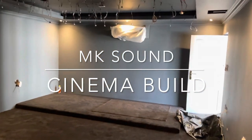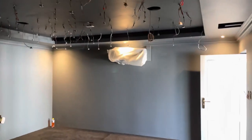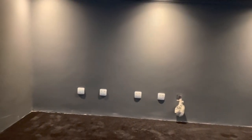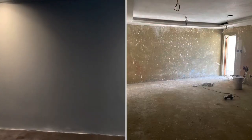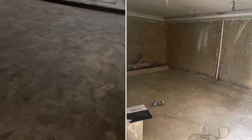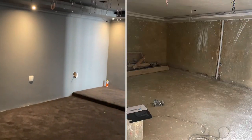Okay guys, I'm gonna show you a bit of what we're doing here — cinema build today. This is gonna be a Full Miller and Crystal MK audio cinema. I'll add some pics of how it looked before as we go. Carpet has been laid down and now we're gonna start installing.